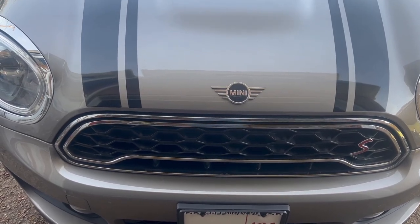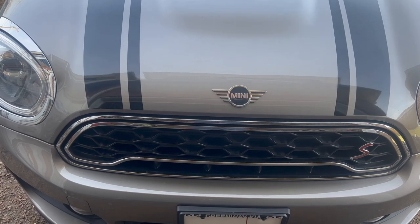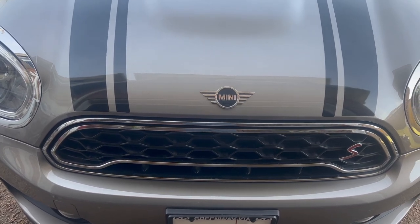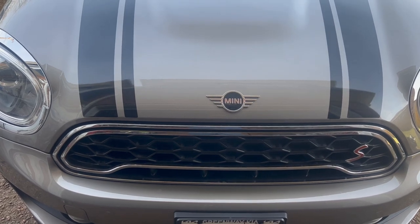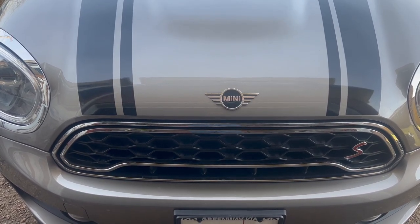On today's episode of Fix It Your Motherfucker Self, we got a 2019 Mini Cooper Countryman S-All4. Say that three times fast — see if your tongue don't get tired.